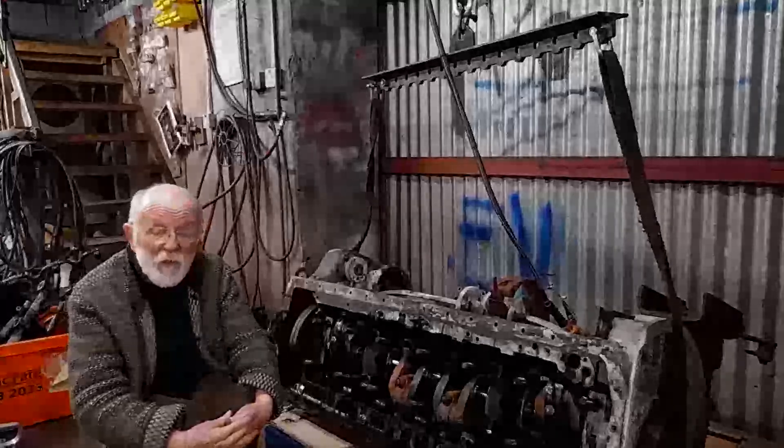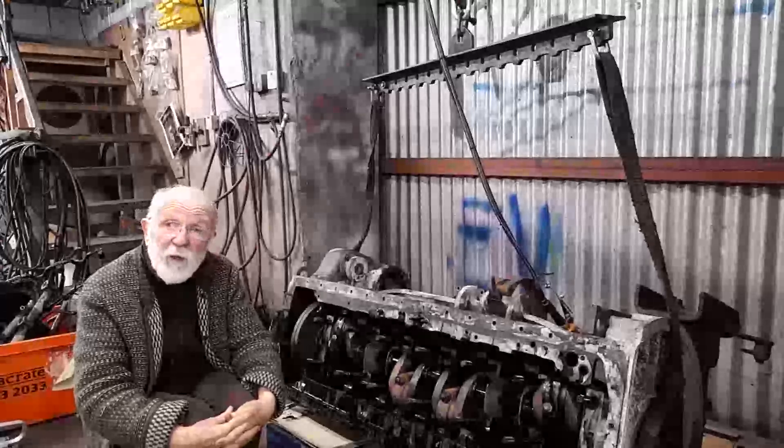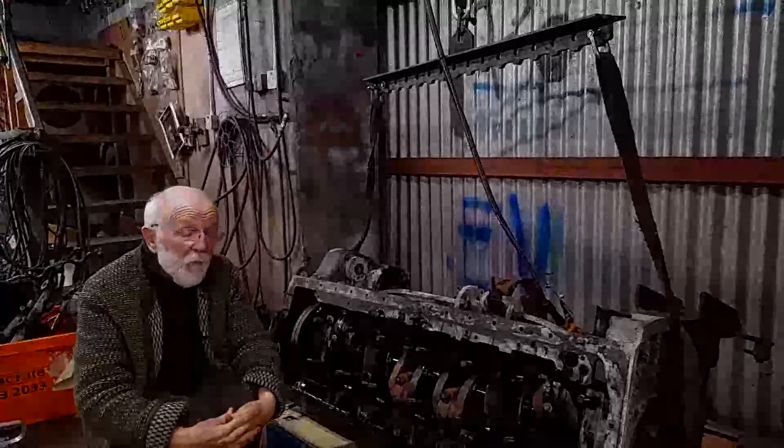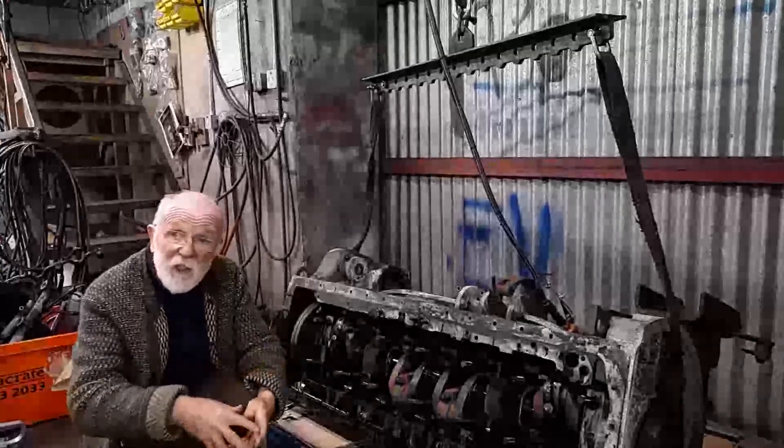As you can imagine, we've got quite a bit of work in front of us. That's just one view of the engine. We'll press on now and wind the clock back a bit, and show you how we got to this stage.